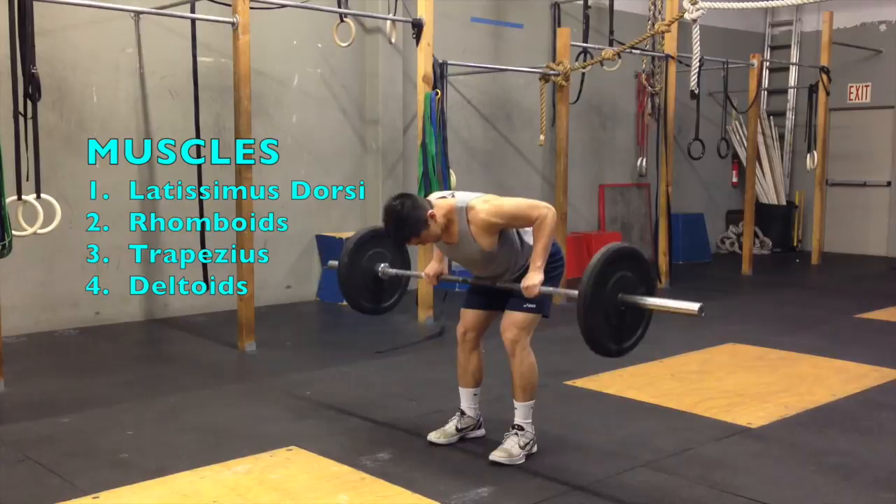The primary muscles involved are the lats, trapezius, rhomboids, and rear deltoids.